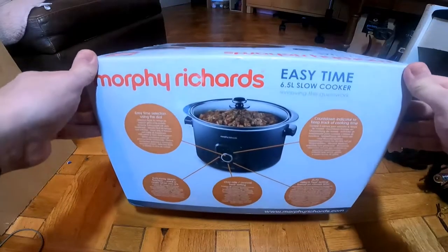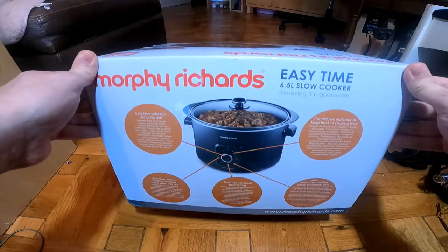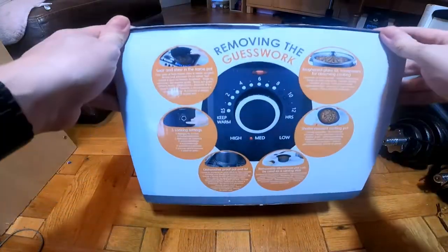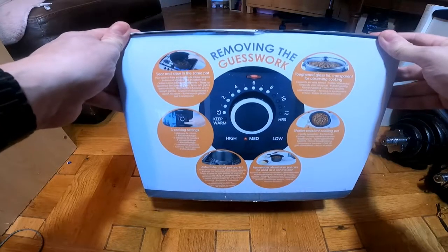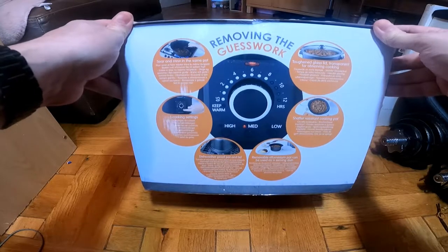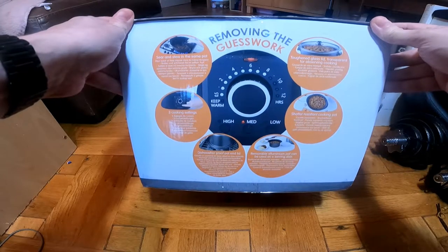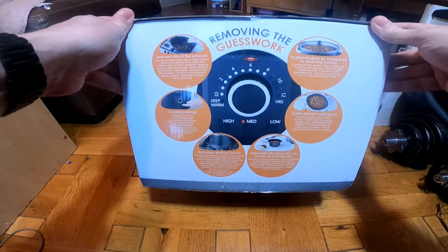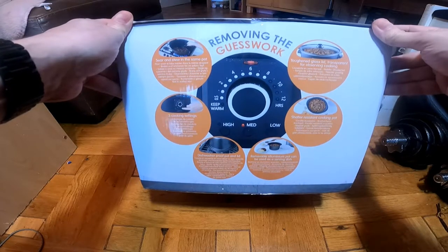I'm looking at the Morphe Richer's 6.5 litre slow cooker. It's sear and stew in the same pot, free cooking settings, dishwasher proof pot and lid, removable aluminium pot for use as a serving dish, shatter resistant cooking pot and toughened glass lid.